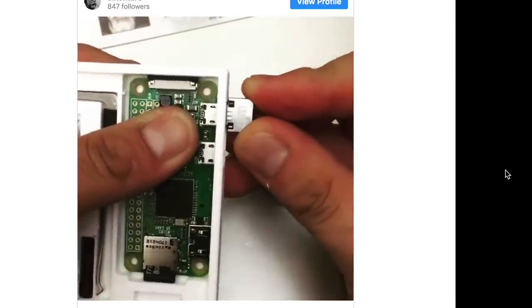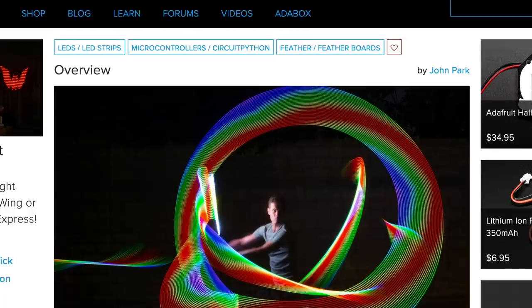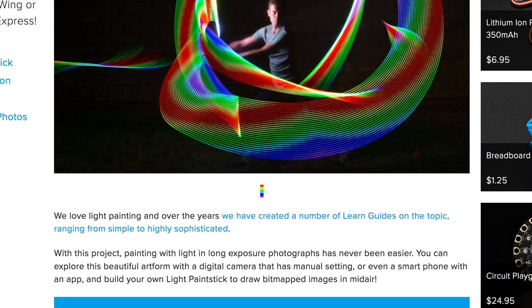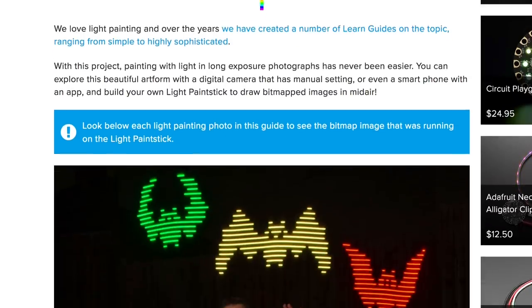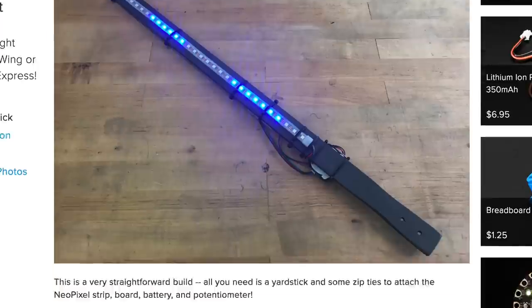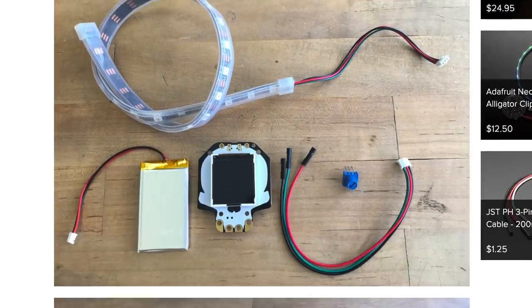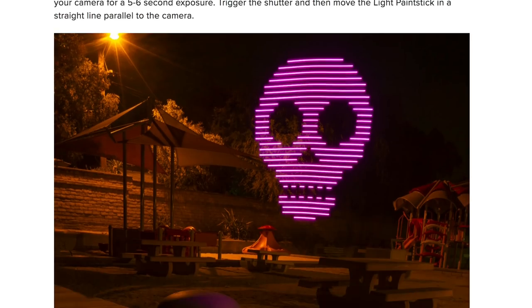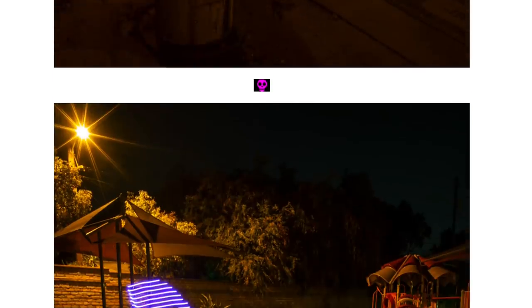John Park has the first project guide up for the Adafruit HalloWing board. It's for this animated LED light paint stick. Using long exposure photography you can draw bitmapped images in mid-air. The project is coded in CircuitPython and there's a guide for making your own bitmap images for it and the best ways to capture long exposure photos.